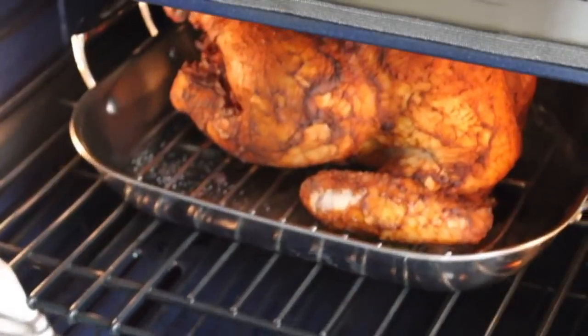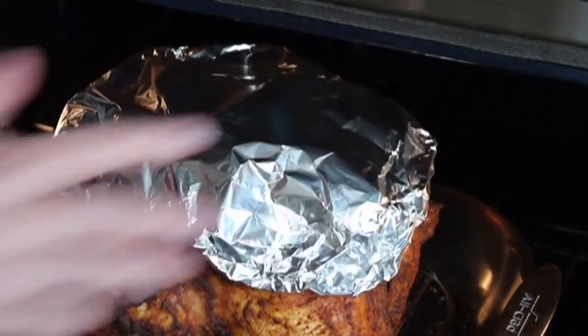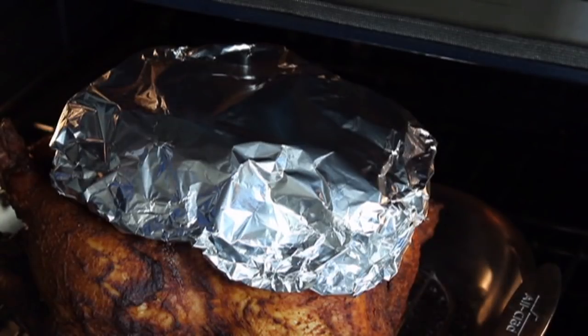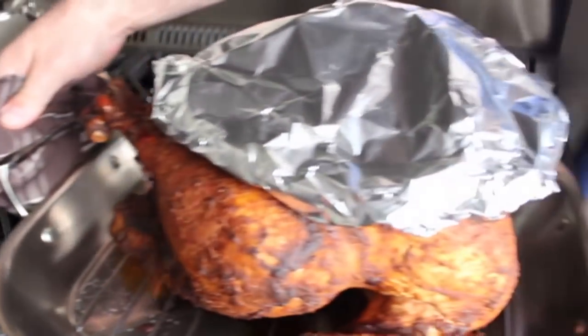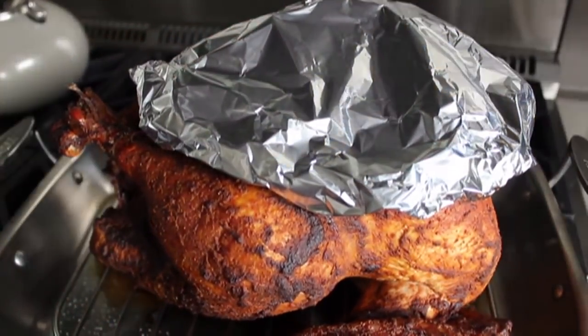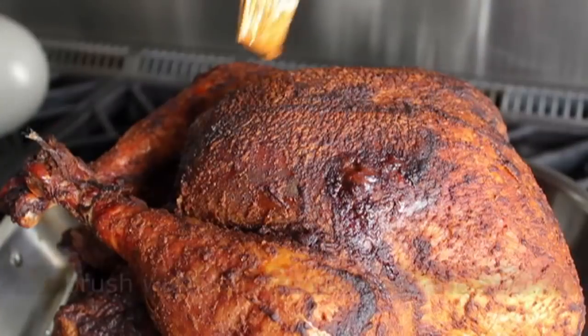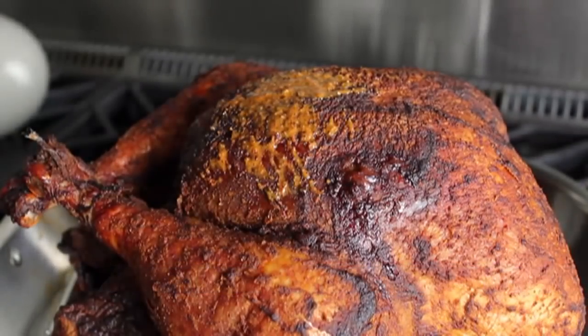About halfway through the estimated cooking time, shape a little piece of foil roughly the same size as the turkey's breasts and lay it over the top to keep it from getting too dark or too dry. Then nothing really happens until about a half hour before the turkey is done. At that point, remove the foil and take that reserved wet rub that you thinned out earlier.